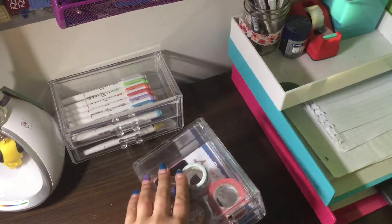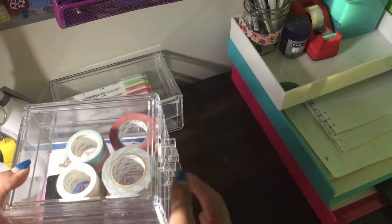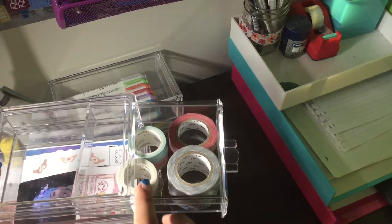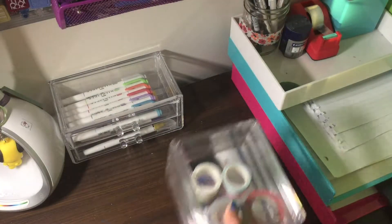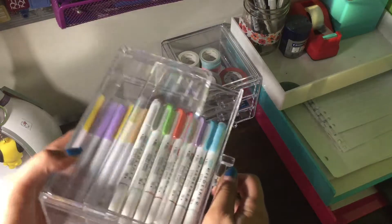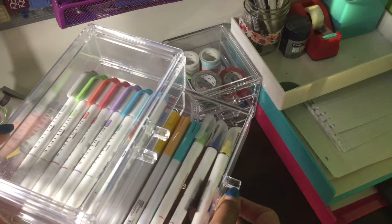So in this first case right here I have in the bottom my sticker flakes, and then I have some smaller sticker sheets. And finally in the top I have my smaller washi tape and my new ones that I couldn't fit in my other container. Then in my final case I have all of my Mildliners in the top, and then I have just some fine liners or other brush pens from Minseo in the bottom.